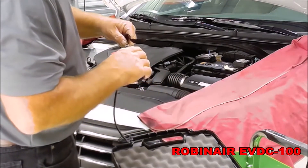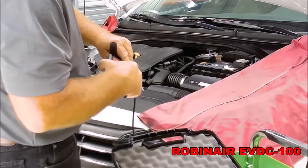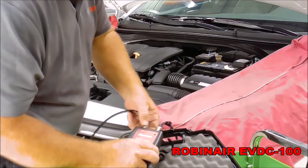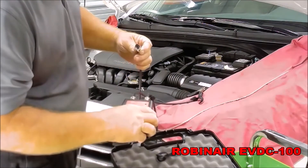Connect these cables to the EVDC100: the positive lead, the negative lead, and the compressor valve lead.